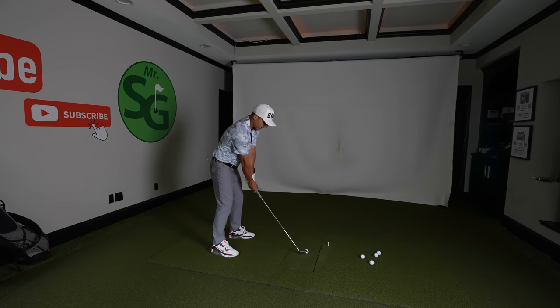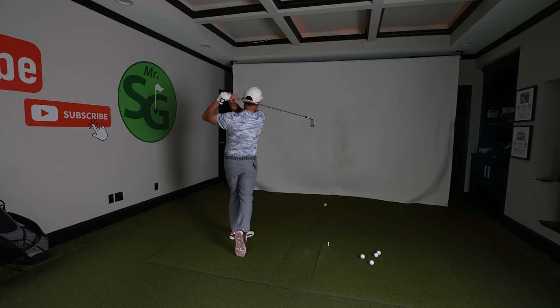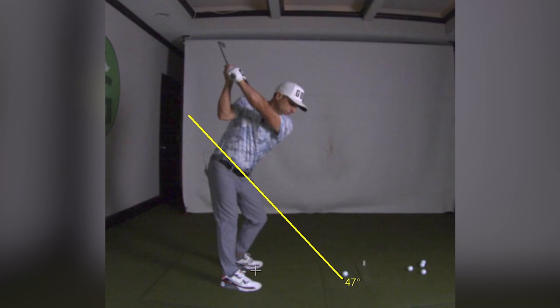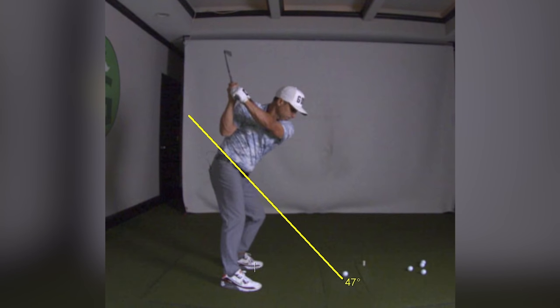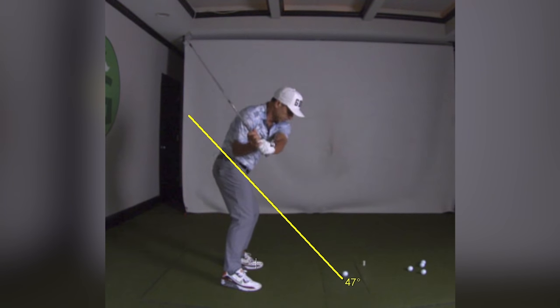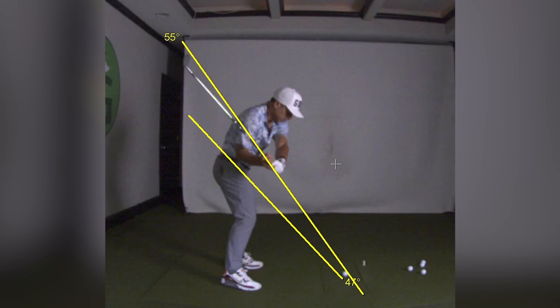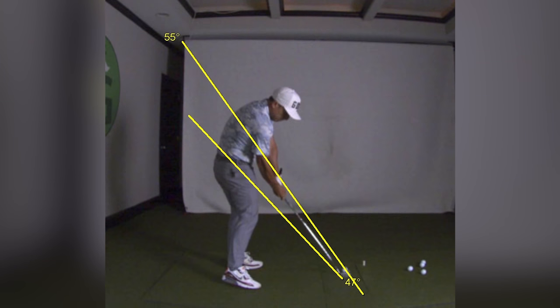Let's look at the result immediately and see what happens. Very next swing — got the Sharpie in my glove. That felt weird. Let's see what it looked like. Oh, look — flat wrist, it's flat now. And I didn't come across the line. Where's my swing plane now? It's pointed right where it should be. It came right into that. Oh, that's a good impact. Well, that's beautiful.